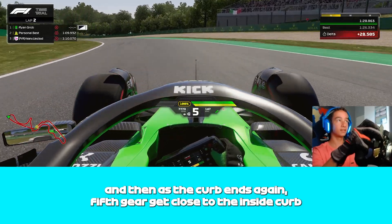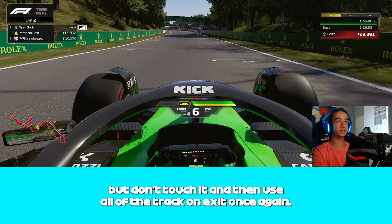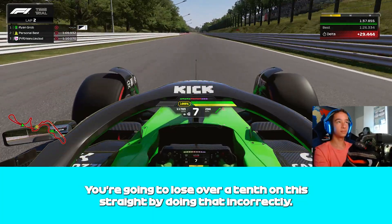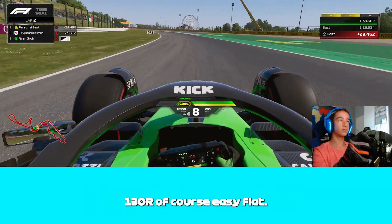We're going to stay on the right because of the bumps on the left — you're gonna lose over a tenth on this straight by doing that incorrectly. Then 130R — of course, easy flat. We then head into the last, very tricky chicane.